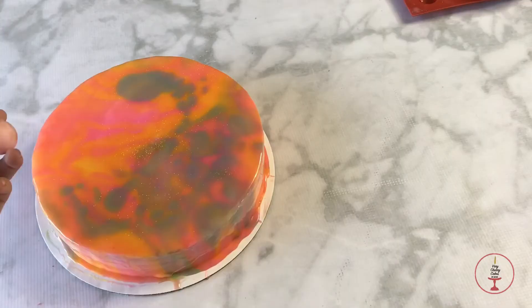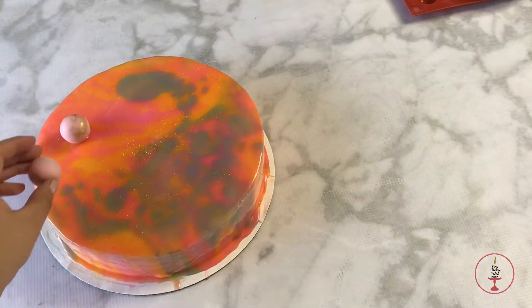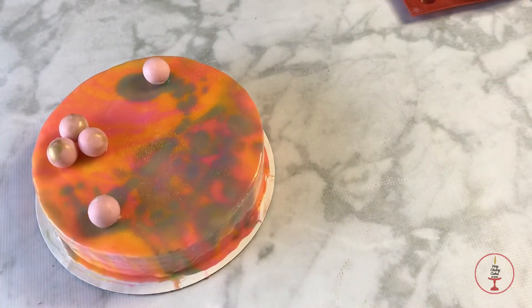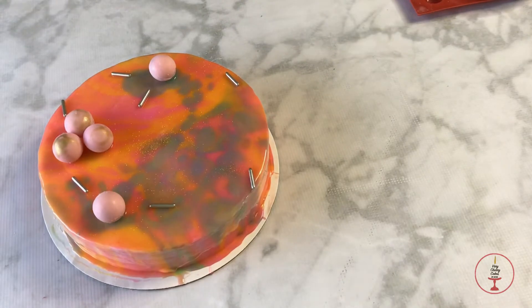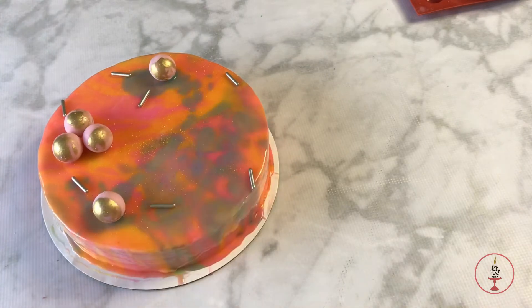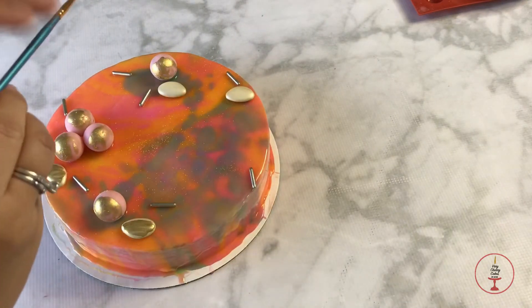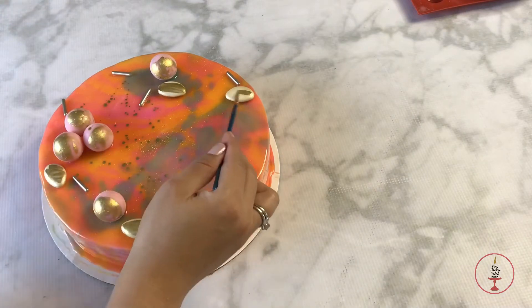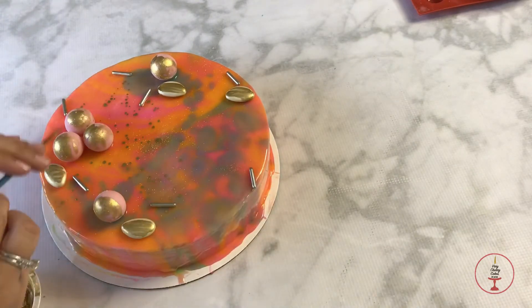To finish off my cake I'm randomly placing the little truffles all over. I also used some golden rod sprinkles and splattered some gold onto the cake. The little things I'm placing on there are almond candies — they have an almond inside with a chocolate coating on the outside — and I'm just painting them slightly gold.